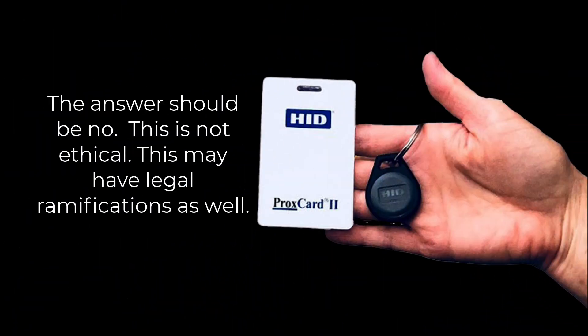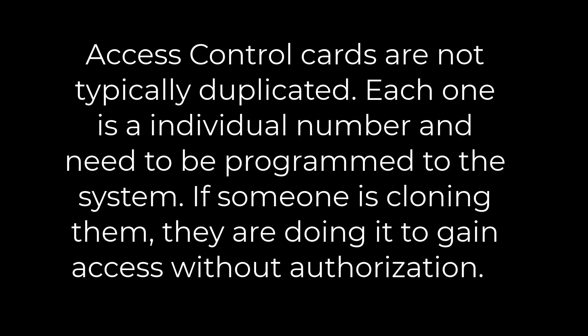If a locksmith or anyone you are hiring to help you install an access security system is cloning HID cards or FOB keys, then how do you know he's not cloning it more than once and giving it to others to access your workplace? Access control cards are not typically duplicated.